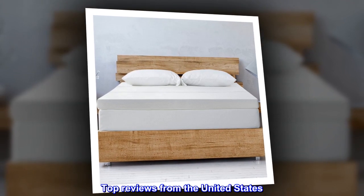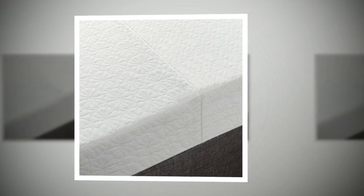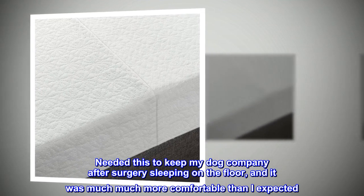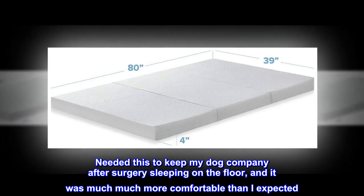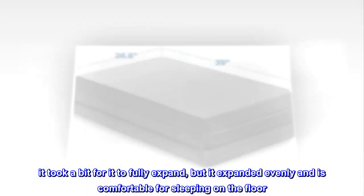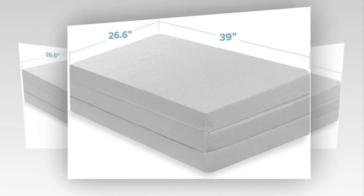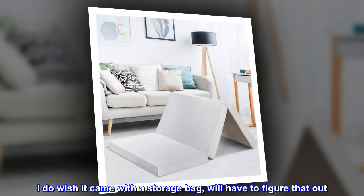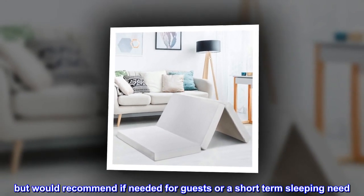Top reviews from the United States. Great option for floor sleeping. Needed this to keep my dog company after surgery sleeping on the floor, and it was much more comfortable than I expected. It took a bit to fully expand, but it expanded evenly and is comfortable for sleeping on the floor. I do wish it came with a storage bag — we'll have to figure that out. But would recommend if needed for guests or a short-term sleeping need.